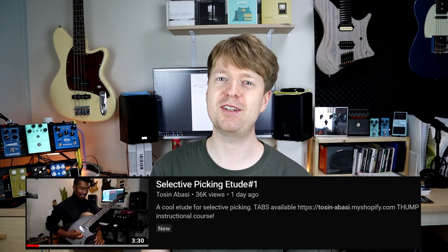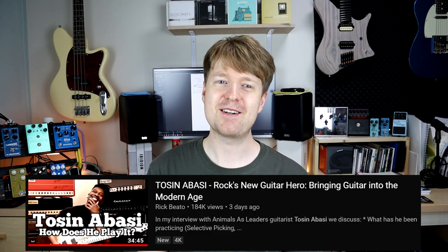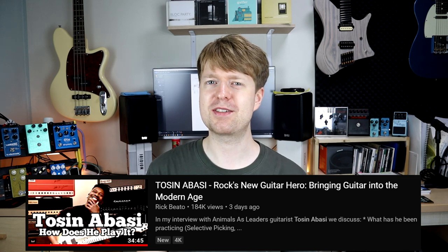Hey there, Steve here. Hope you're doing well. If you're new to the channel, welcome. I was motivated to make this video because yesterday I was watching a Tosin Abasi video on his selective picking technique, and I was watching this after the interview Tosin did with Rick Beato. I was just fascinated by this technique.